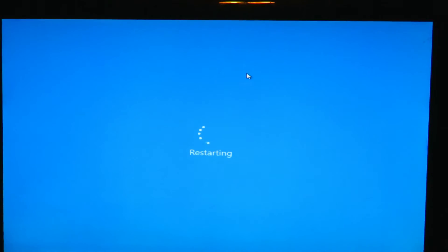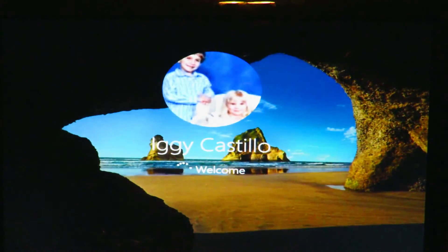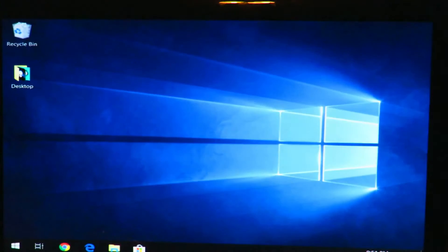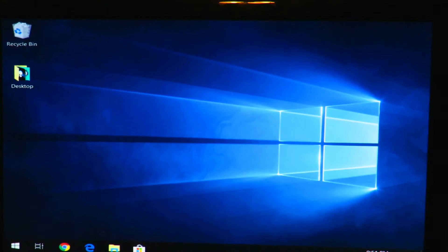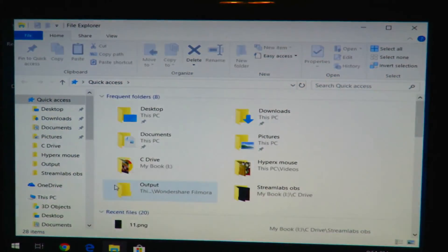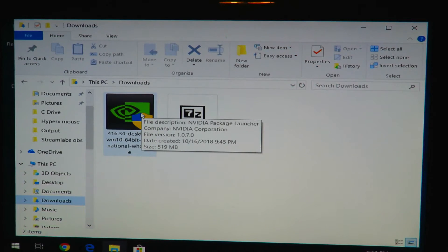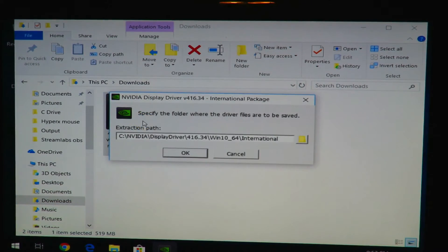Now we'll be back in Windows shortly. What DDU also does is put a flag in the registry to stop Windows from automatically downloading drivers, so we don't have to worry about Windows updating the driver on its own. Open the file manager, go to Downloads, and double-click on 416.34 — the latest Nvidia driver. You can change the extraction directory if you'd like, then just click OK to proceed with the installation.